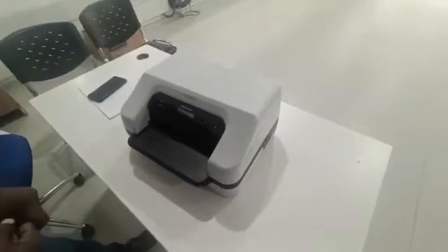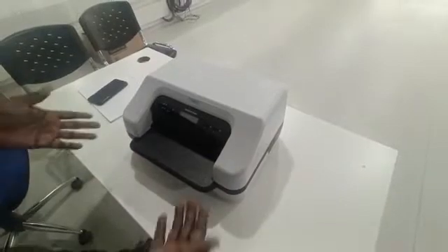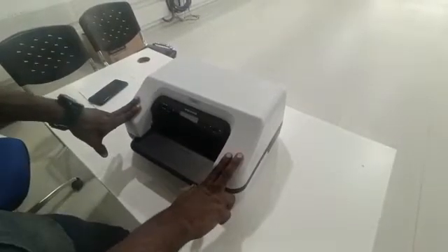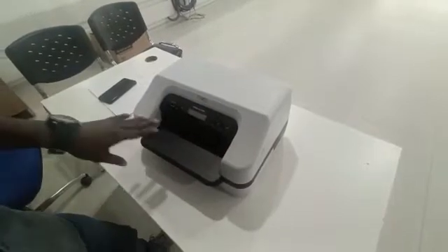This is our brand new unit for this year. Today we're going to show you how to take a burn test for this printer, which means you can run all the sensor functions to check if they work or not.